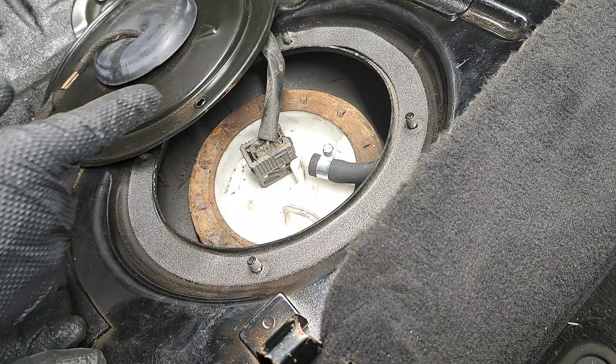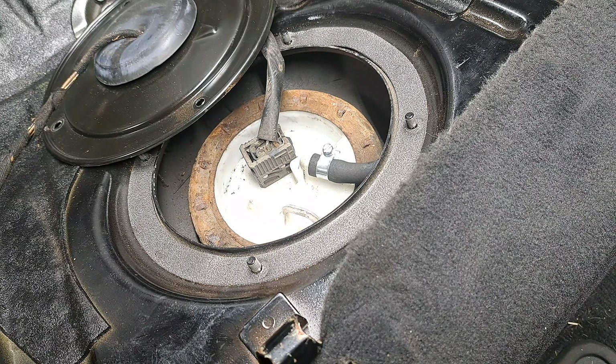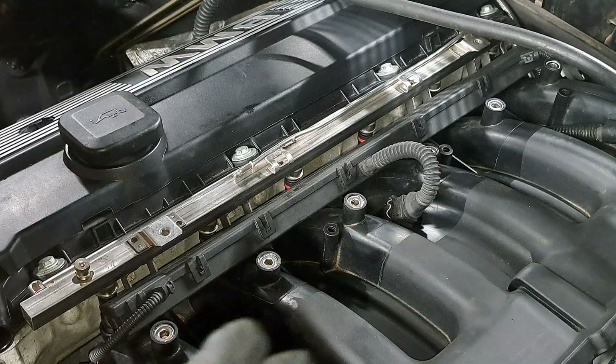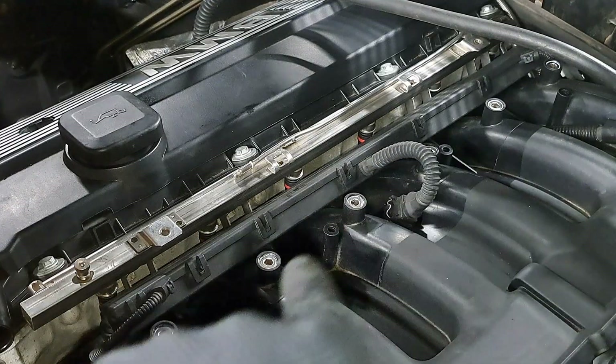We have the fuel pump installed. I'm going to turn on the key, which will prime the system. There we go — there is one prime cycle. You want to do this multiple times. I have now placed you in the engine bay — you should be able to hear fuel rushing through the fuel rail.